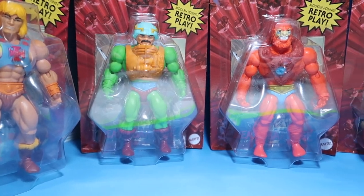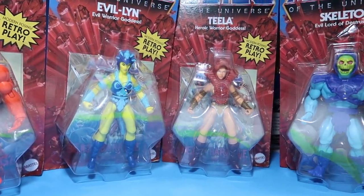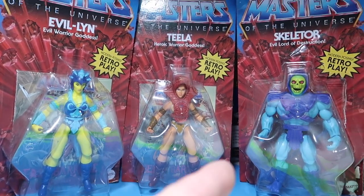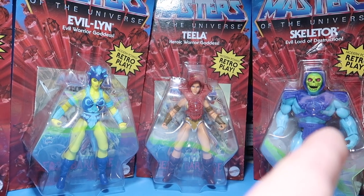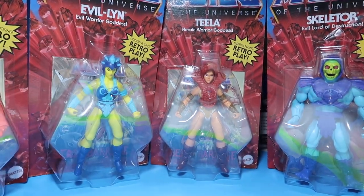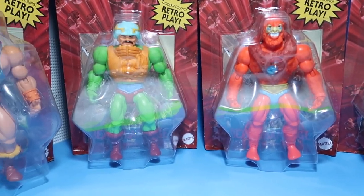Alright guys, I have here Wave 1 of the Retro Masters of the Universe figures. You guys already seen me unbox this dude — I didn't really unbox him at the time, but I am going to unbox him now. I also have two other figures that I got from a very, very good friend of mine, Edward Littleton.